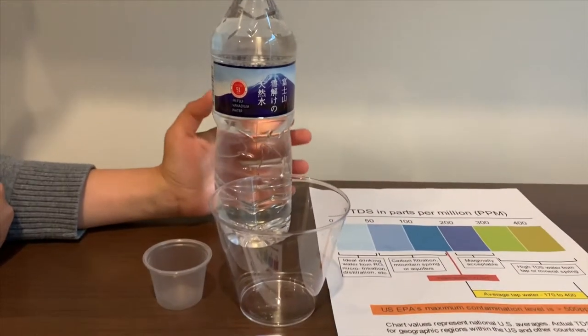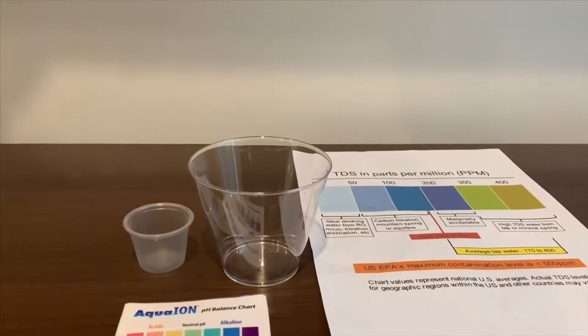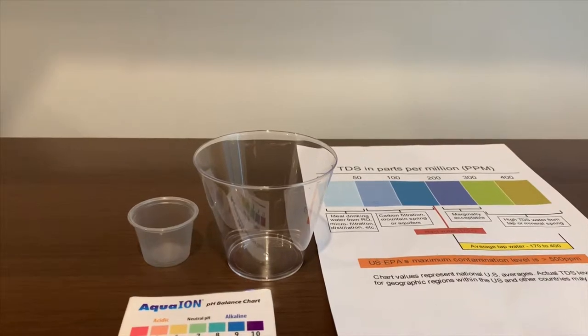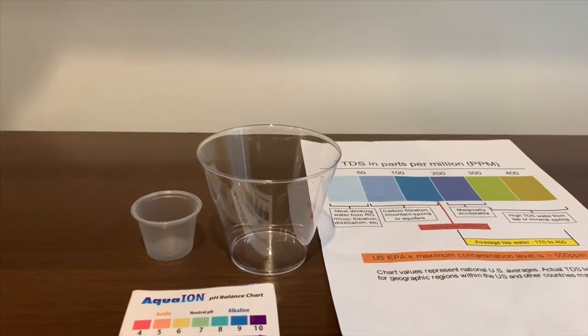Let's test the pH and TDS level. Let's pour some water in.